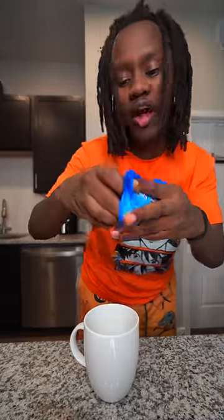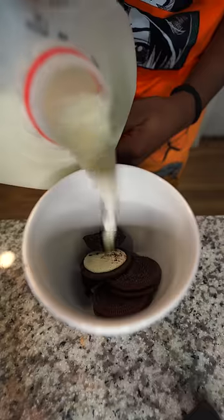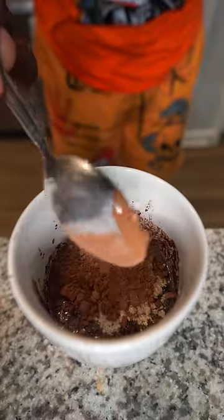All right, so boom. First thing, I need to grab four Oreos and put them inside this cup. Let's go ahead and add some milk. After that I need to just start smashing it up. All right, now let's add some sugar, let's add some flour, then let's add a little bit of baking powder. After that I need to add some cocoa powder.